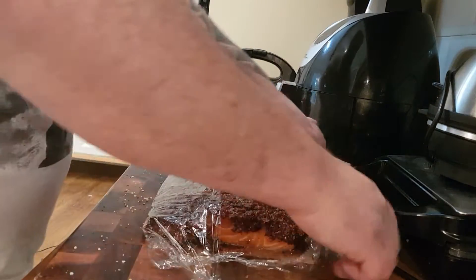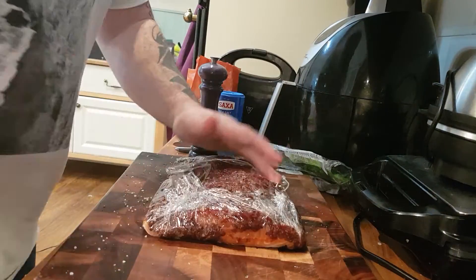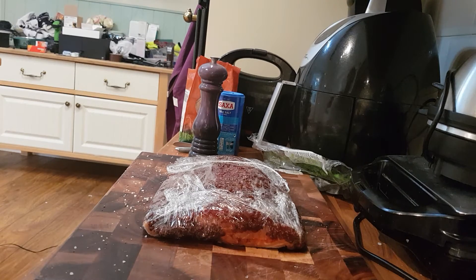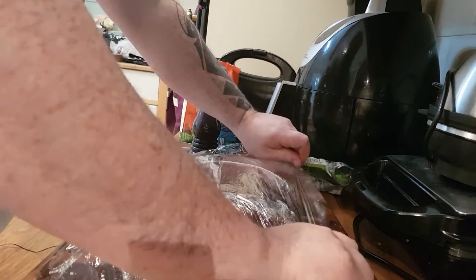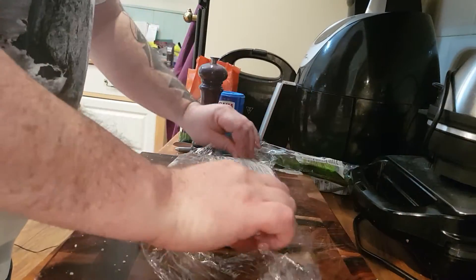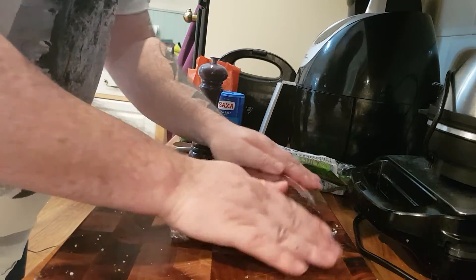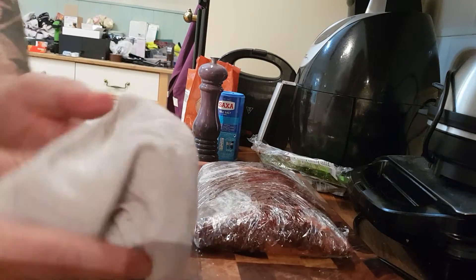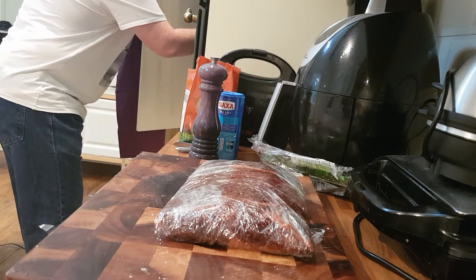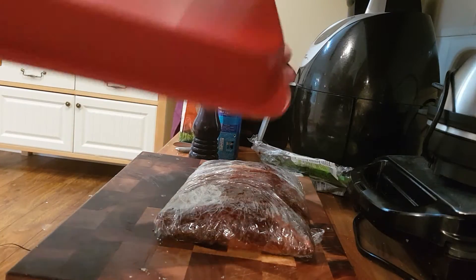Then we're going to wrap it up — wrap it over like so, and then do the reverse, folding it back. We're going to flip it back over. Then what we need to do is get a flat pan — just an old roasting pan here.